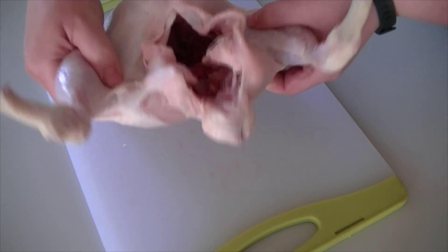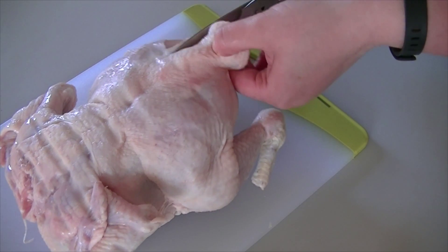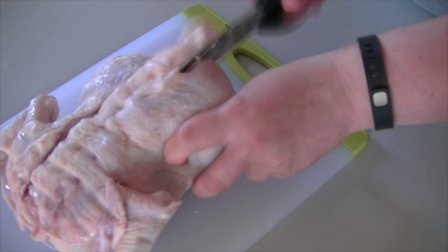In this great summer BBQ recipe, the whole chicken is grilled on a bed of sage. To get that smoky sage flavour all the way through the chicken, you need to open it out a bit.